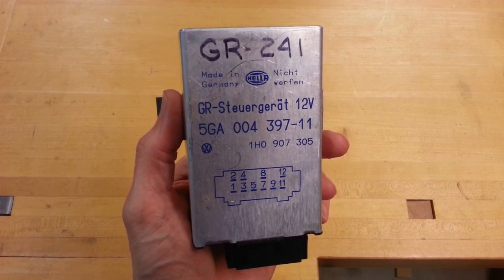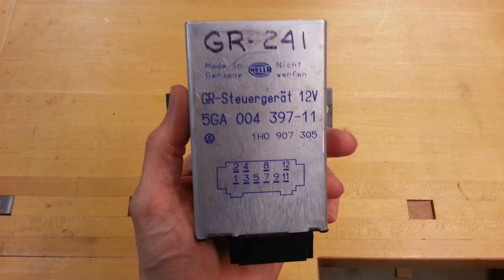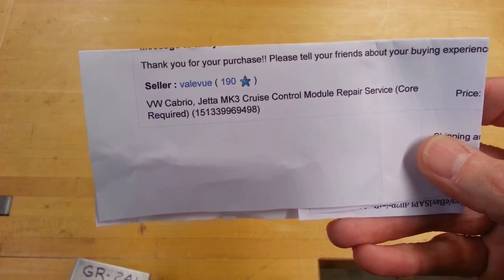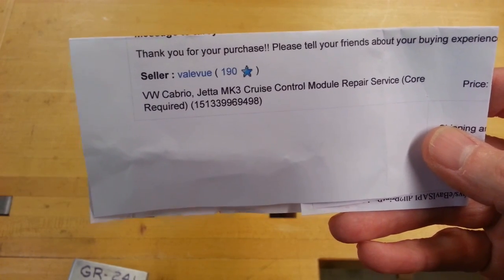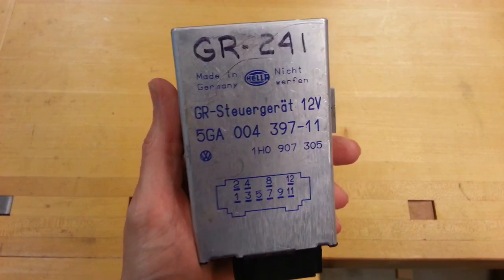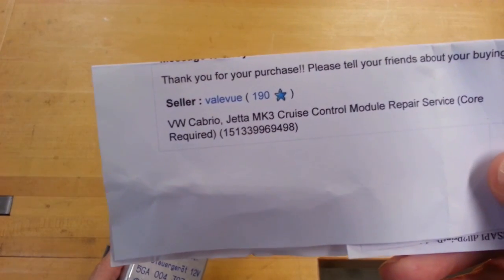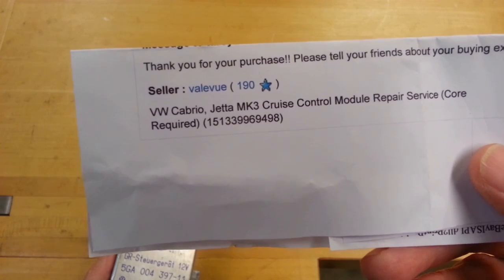I took a closer look at that board and decided I wasn't going to attempt to repair it and potentially make it worse. So I bought this replacement one off eBay. Let me give a shout out to my new friend Greg — his seller ID on eBay is V-A-L-E-V-U-E. He's got a repair service where he'll take your core in exchange for a working one. He even mailed this to me before he received the one I sent to him. So kudos to Greg — check him out and send him your order if you've got the same problem. He had a really good price too.